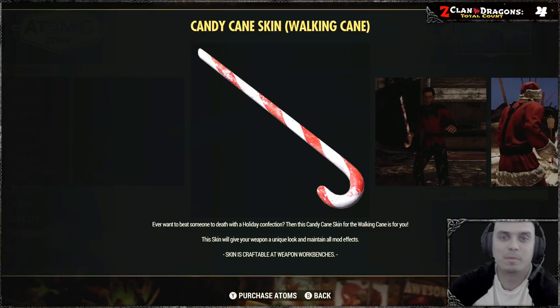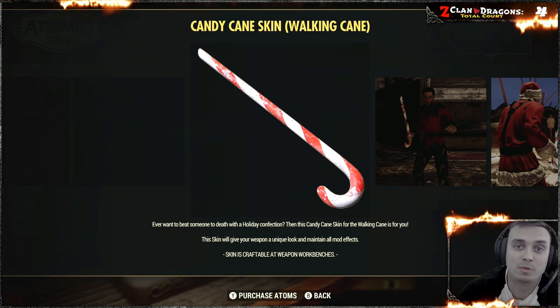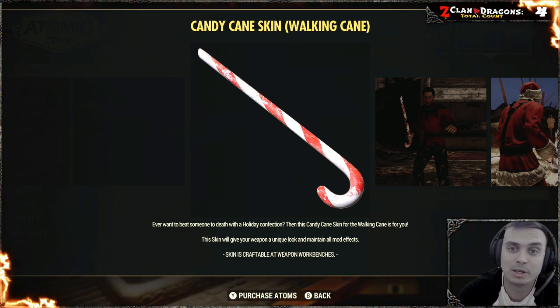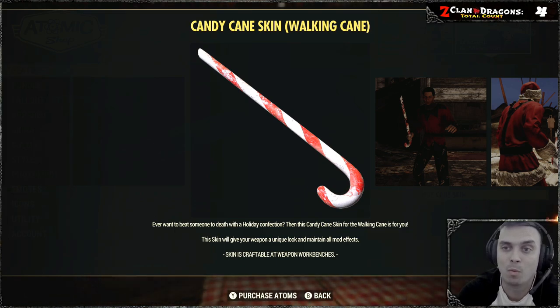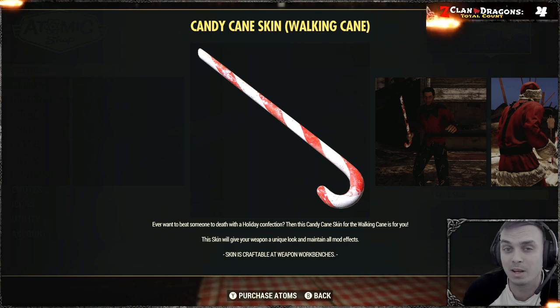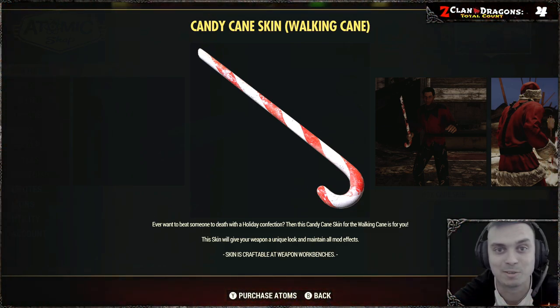Hey, what's up Zclan and everybody else — welcome to my Fallout 76 'before you buy' video. In this video we're going to take a look at the Candy Cane Stick, which is the skin for the Walking Cane. It's going to be a pretty short one because there's really not a lot to talk about, so let's jump right into it.